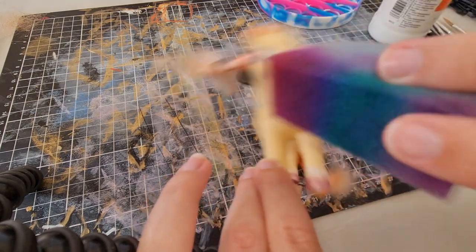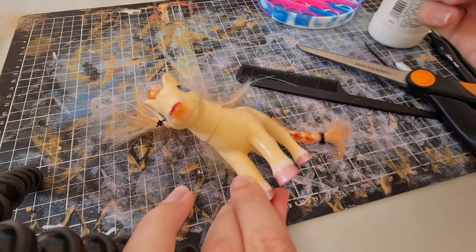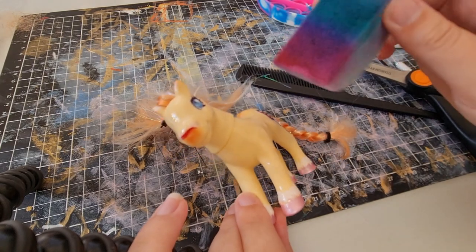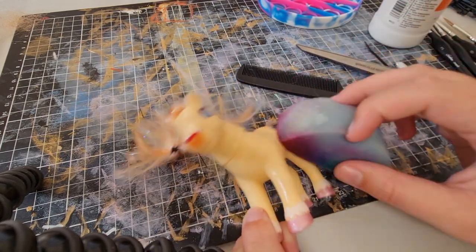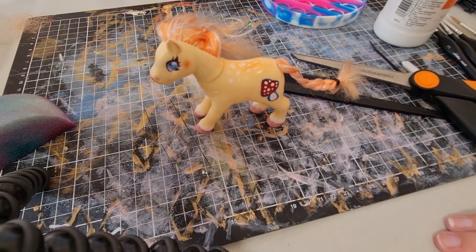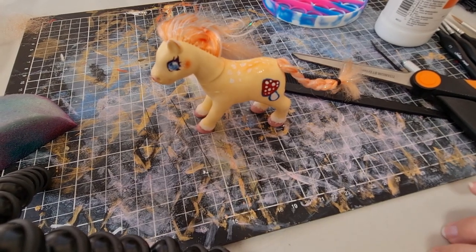Just stippling all the matte varnish on. I let it dry. I discovered a lot of dust from my face painting sponges had gone onto the pony and some of it's still there. But here we go — the pony has been finished.